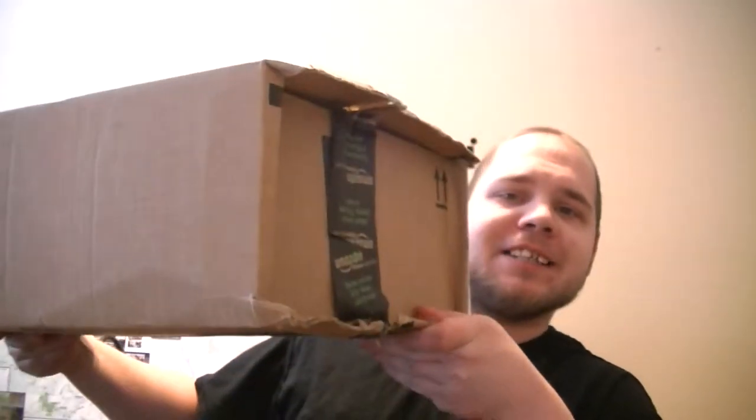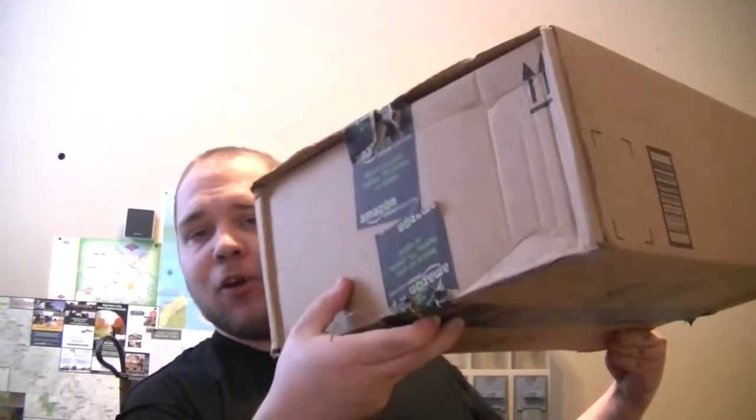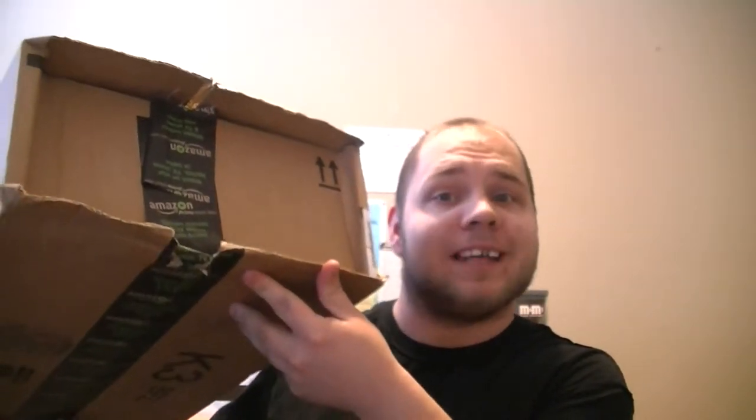This is a messed up box. It's indented on this side and this side, only a little bit on this side, but they did not take good care of this box at all.